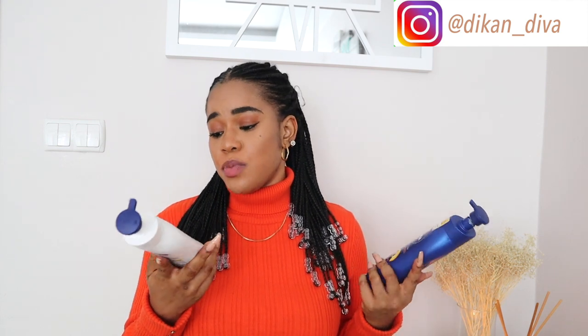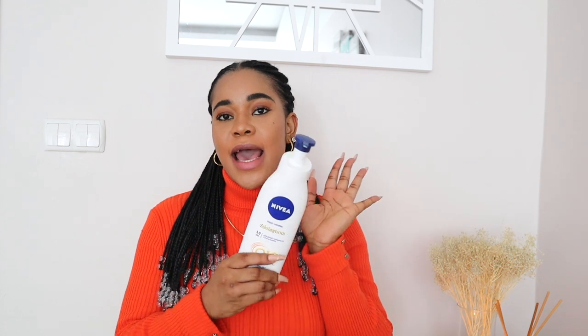Honestly, you don't have to do this with just Nivea lotion. If you have any lotion you use — CeraVe, Dove, Neutrogena — there are a lot of brands that carry good moisturizers. Here I'm just demonstrating with the Nivea Q10 because this is my regular moisturizer. Without further ado, let me take you guys to the workstation.